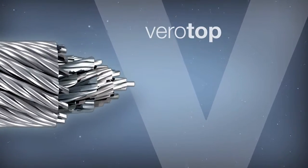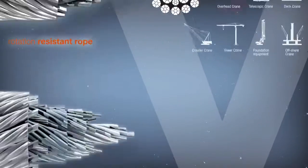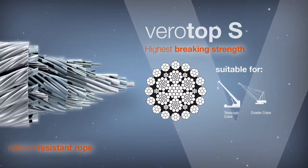Virotop is a superior balanced rope when resistance to rotation becomes most critical. Virotop S provides excellent breaking strength and very good resistance to rotation.